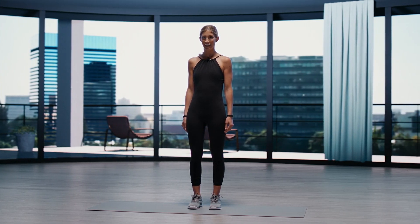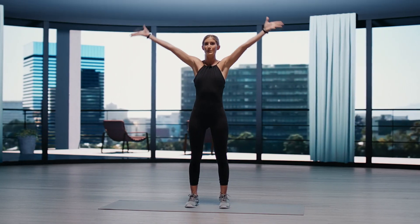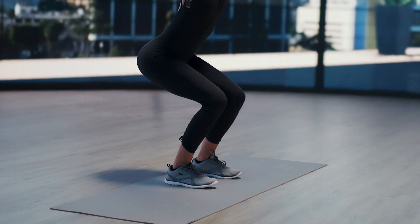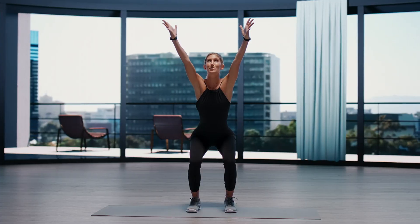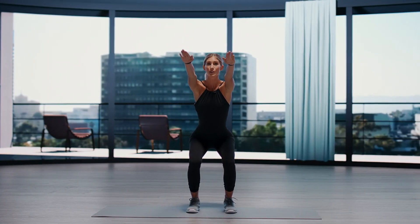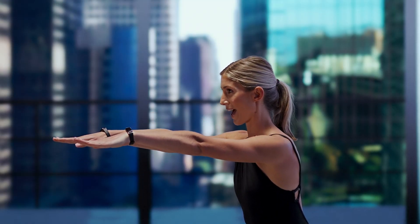Let's get started with our chair challenge. We'll bring our feet hip distance apart. Inhale the arms overhead. Exhale, sit into a low chair. Go ahead and gaze up in between the fingertips. Activate through the arms. Exhale, lower the arms, keeping them engaged, and then roll the shoulders back.